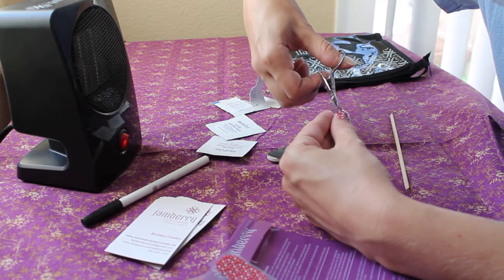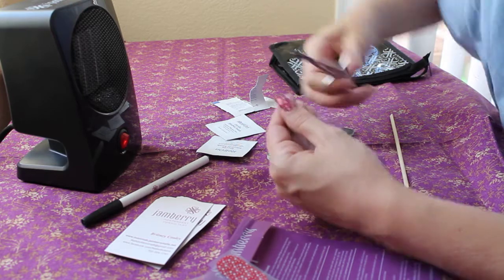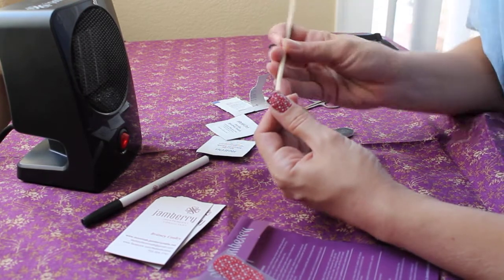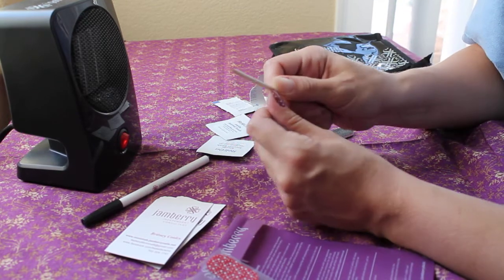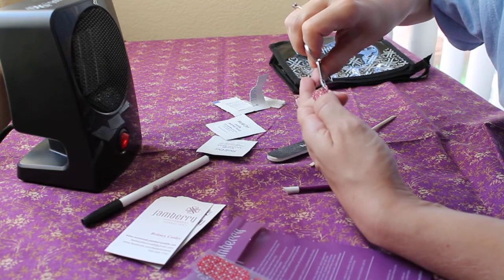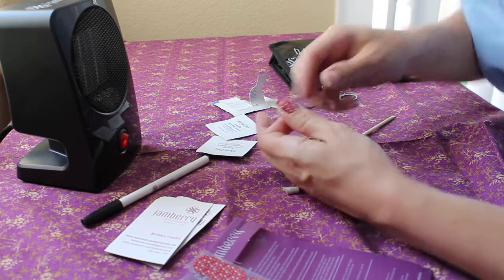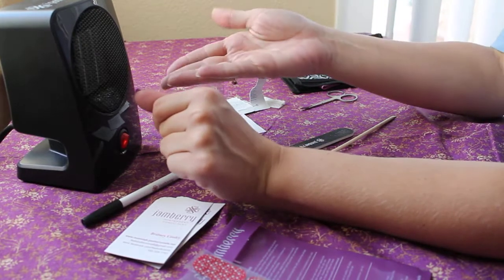I give it a little trim on this side too, because I can see it's touching my skin. These do not stick to your skin, so if you do get it close to your skin it's just going to sit there and flop off — they're pretty user-friendly.